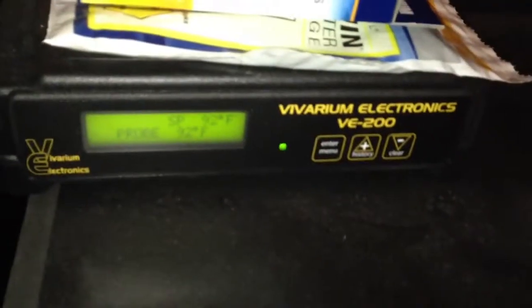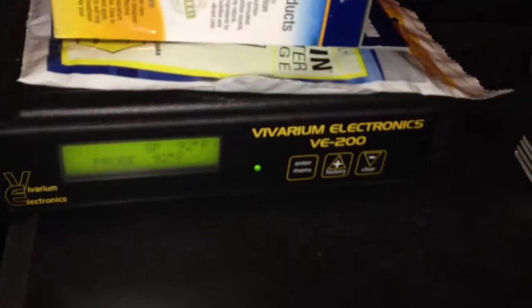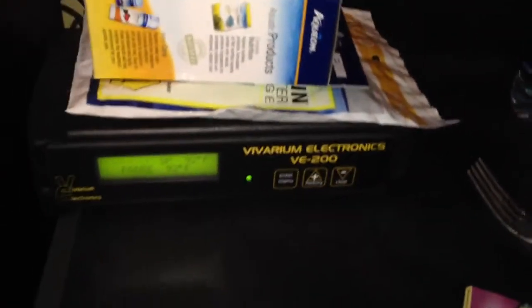It's my first collection video. I got a Juvenile 5 High Rack with the Bavarium VE 200 thermostat hooked up to it. Let's get started.